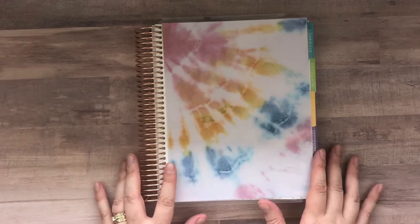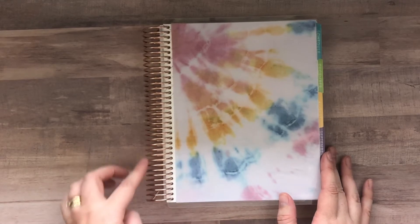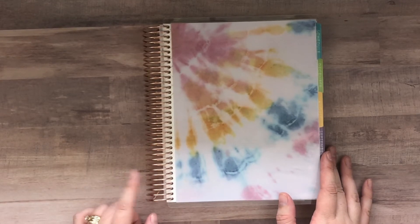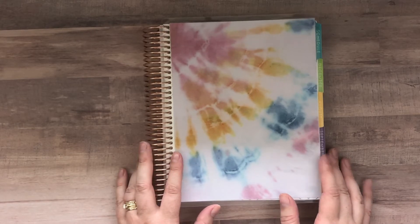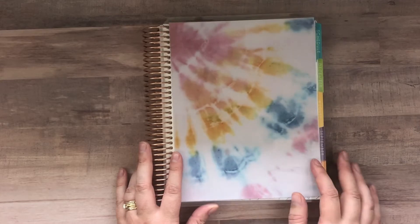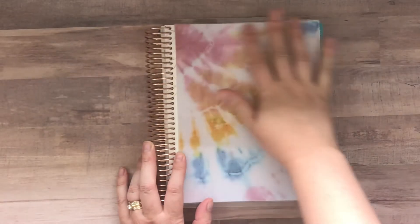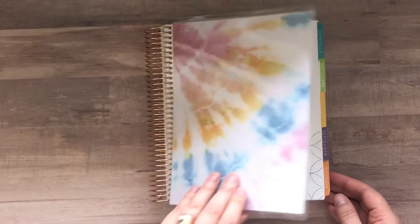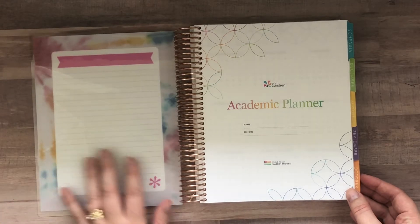Let's jump into the academic planner. I went with a rose gold coil, but they do have all coil options available on the academic planners — platinum, rose gold, gold, or black. I went with this fun tie-dye cover and did not have it personalized. But you know all of these are interchangeable, so you could take these out and change them for a different cover.